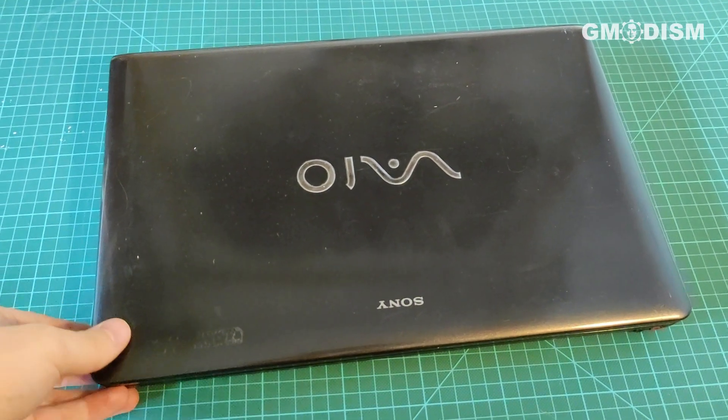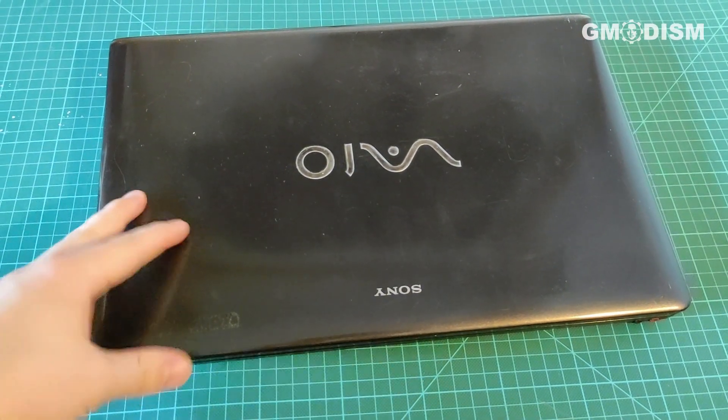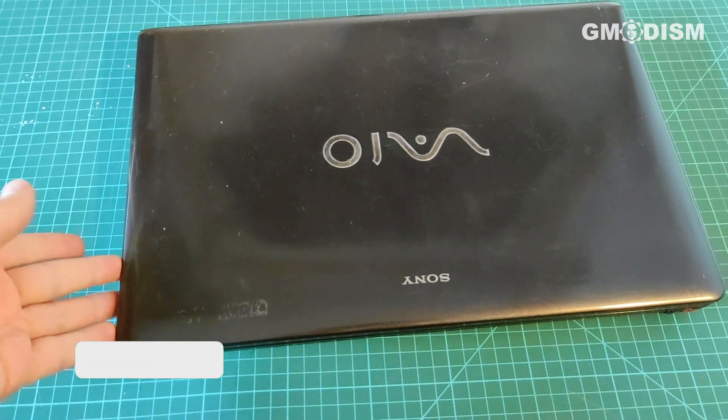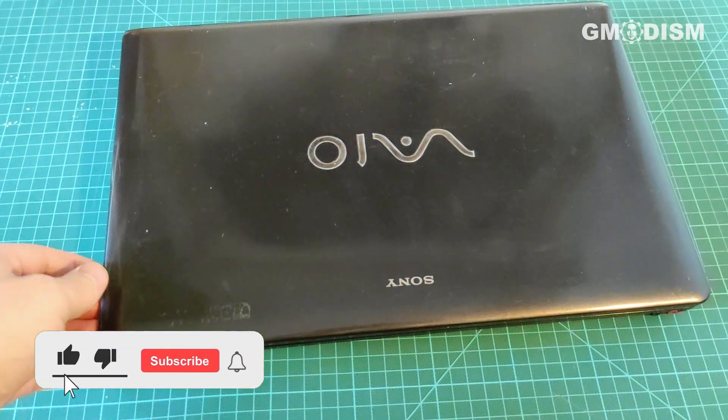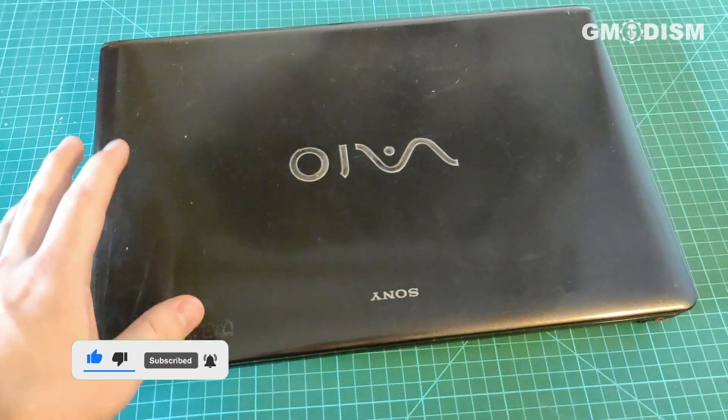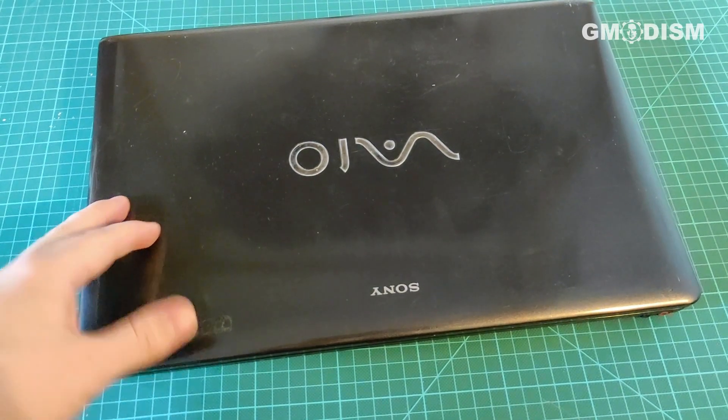If you want to salvage the Wi-Fi chip from a laptop, or possibly just uninstall it so that particular computer cannot communicate, be found, or find anything else via Wi-Fi — if you want the computer completely offline and only connected by cable —